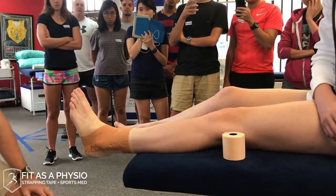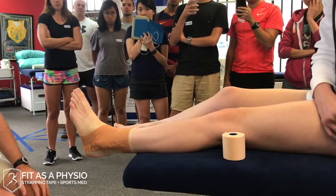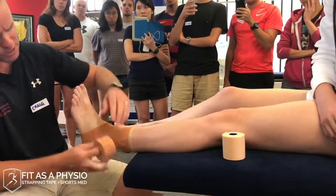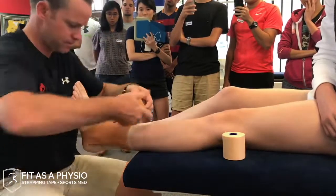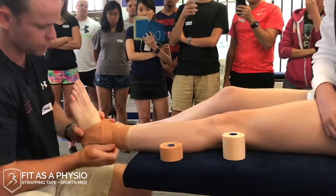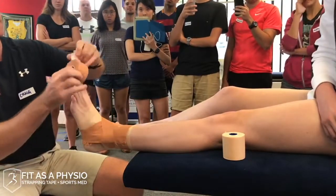You can also do a reverse six. As a standard I tend not to, but if someone has had a little bit of medial sprain as well, you start laterally and come up medially, giving the deltoid ligament a little bit of support on the medial side. Again you can do it once or twice — depends who's paying for the tape.